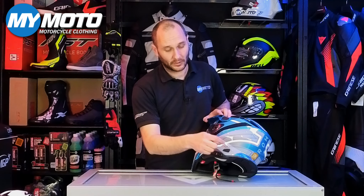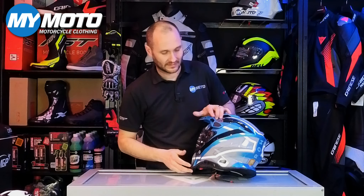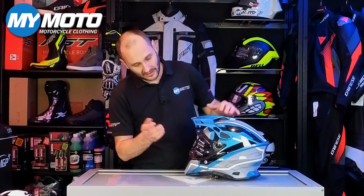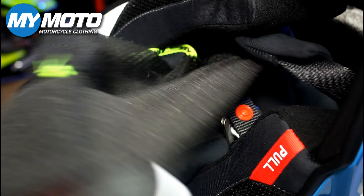Welcome to the MyMoto YouTube channel and welcome to Airoh's brand new Commander 2 dual sport helmet. We're going to have a close look at this helmet, some of its features and how it's changed and evolved over the old Commander.